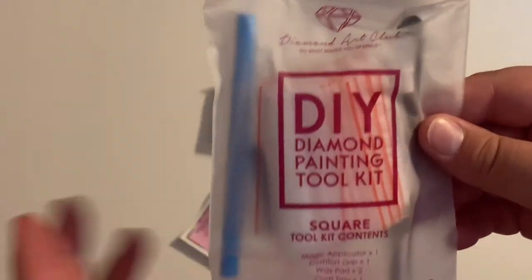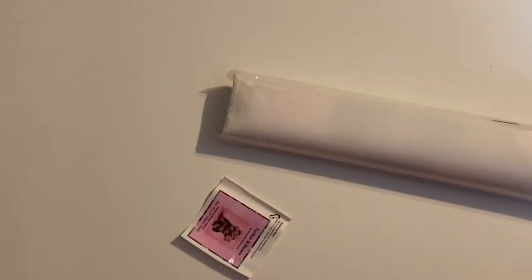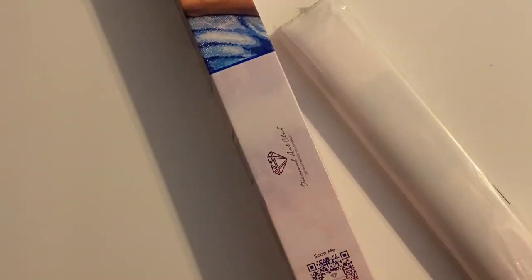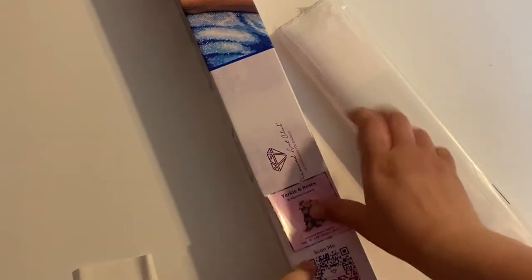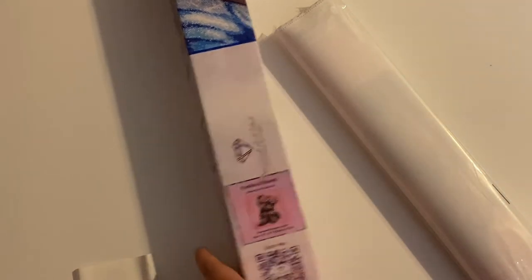You do get your standard Diamond Art Club square tool kit — your pin, your tweezers, squishy wax, bullets, bags — standard tool kit. You do get your sticker to put on the side of the box. I put mine right here on the side just like so. That way when I store it, I know exactly what kit is in this box and I'm not digging and searching.